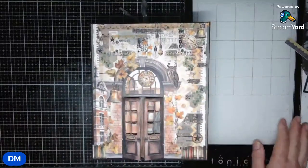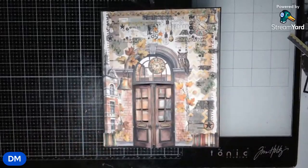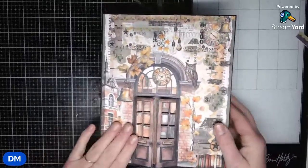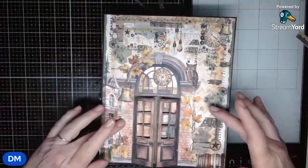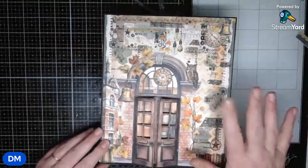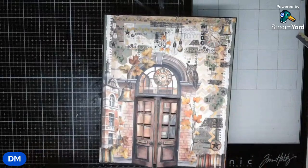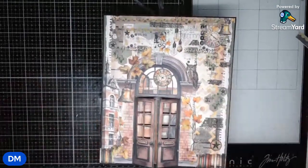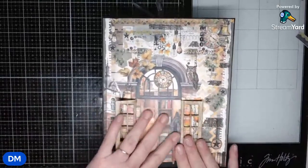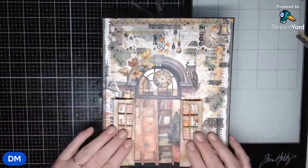So this is the outside of the journal. This was the front and this is one sheet of paper. Then you put on the little door and you start adding things. A lot of the stuff on top here are rub-ons — 49 and Market have amazing rub-ons, so if you're looking for that, you should go to them. I ended up putting some ink on the inside of this because when you open doors, you don't want to see white, so you can open that and see what's inside.